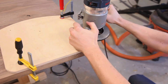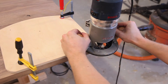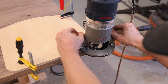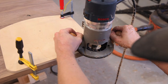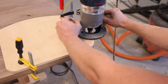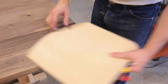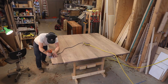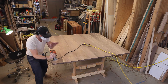The top also gets a radius on the corners. I made up a template so that each corner would be the same, clamped it down to the tabletop, followed that up with a router and a pattern bit, and made quick work of the corners. Then to finish it off, I put an 1/8-inch round over on the edges.